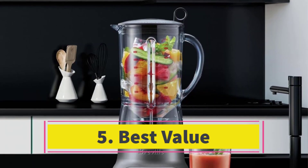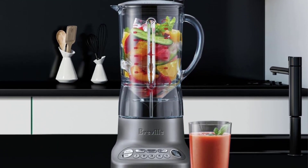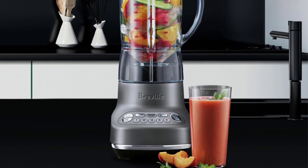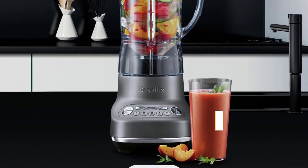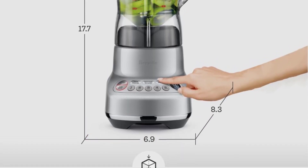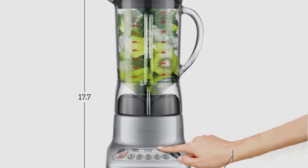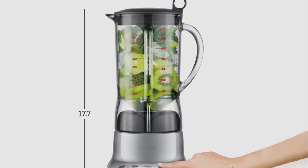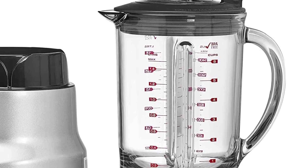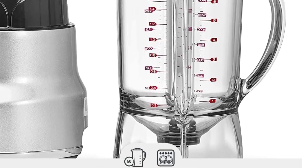Number 5: Best Value. The Fresh and Furious blender left us amazed by the frozen margarita it produced. Gradually escalating from the lowest to the highest speed, it effortlessly crushed whole ice cubes, seamlessly blending ingredients into a light, airy texture reminiscent of shaved ice clouds — achieving this in just 33 seconds, minimizing melting. Its performance across other tests was commendable, creating perfectly emulsified mayonnaise and thoroughly blending various ingredients. It stood out as the only budget-friendly full-size model that delivered satisfactory results. We did notice tiny bits of skin in the soup and smoothie, but they were insignificant enough not to affect the overall texture.